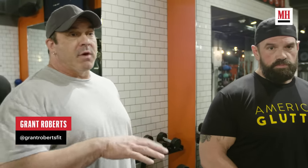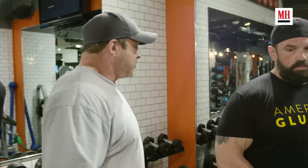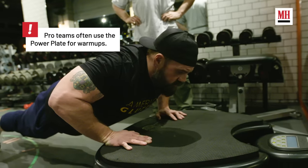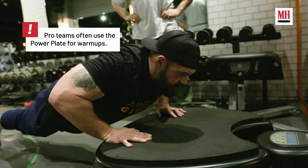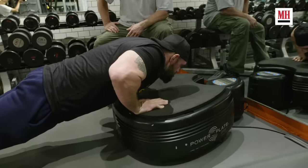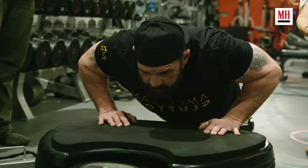What this is is a vibrating platform that vibrates side to side, front to back, in a very synchronistic manner. So it's not a foot massager. It was actually created by the Soviet Space Program, because weights would be useless in space. He's going to assume a push-up position and a half plank, and basically what happens is it engorges the muscle with oxygen and blood, so it's much better than a cold stretch.